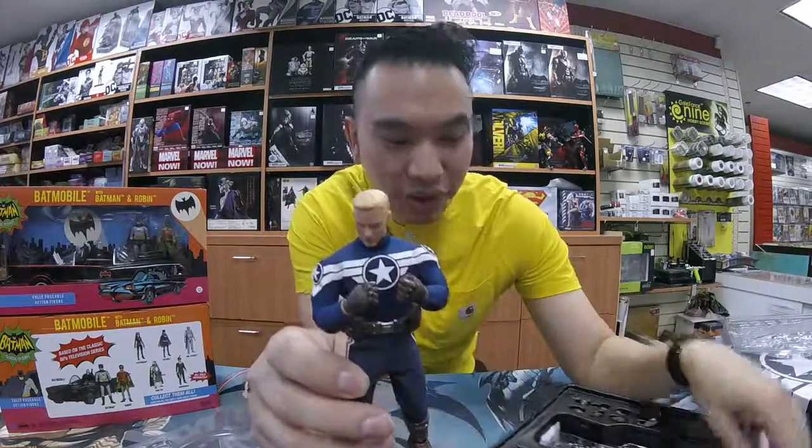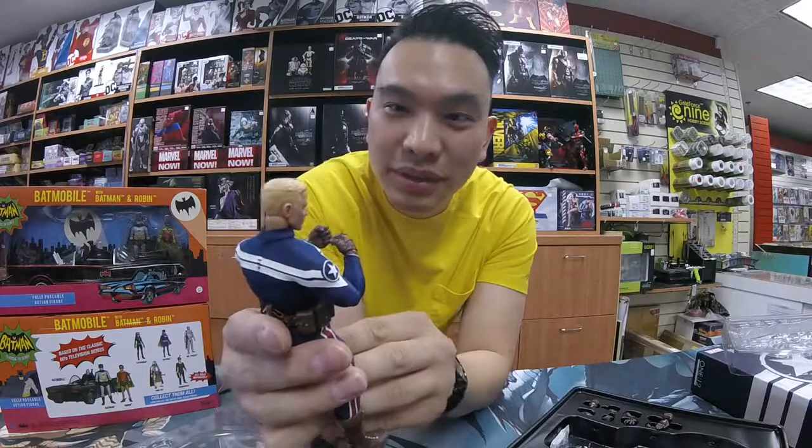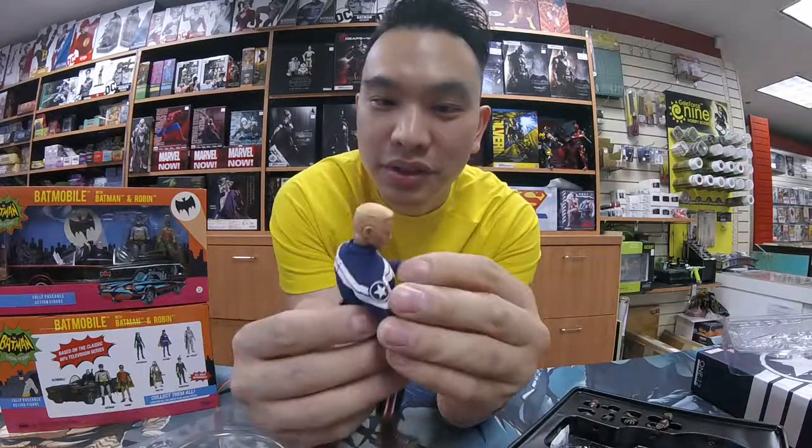Sorry guys, I'm back — I just had to answer a quick call. So if I tape these live at the shop, sometimes they get interrupted. So here we go — this is Mr. Steve Rogers.